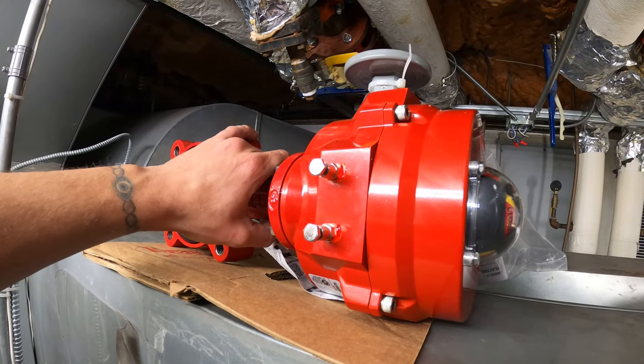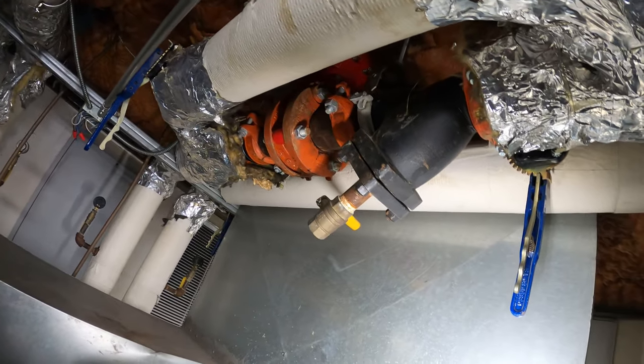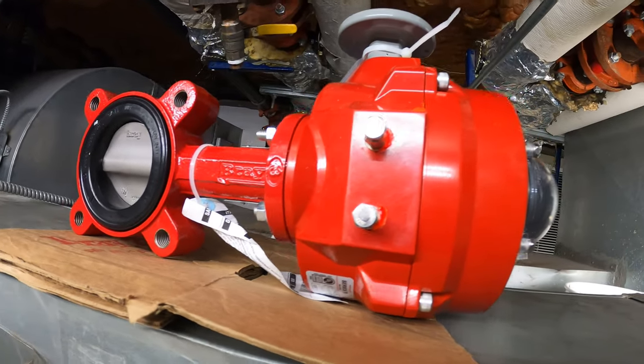Today we're going to be replacing this Bray actuator and valve. This is a three inch butterfly valve, specifically a resilient butterfly valve. It's the 31 series with our Series 70S actuator.